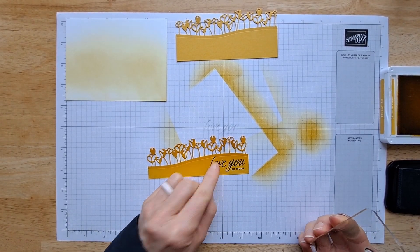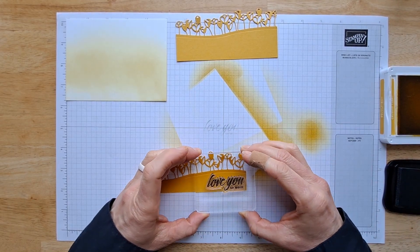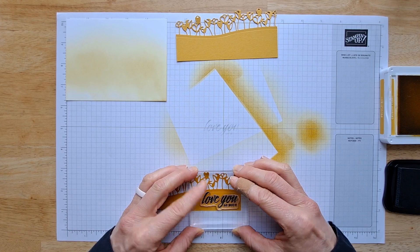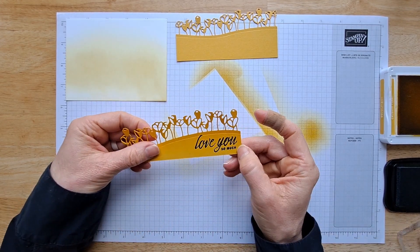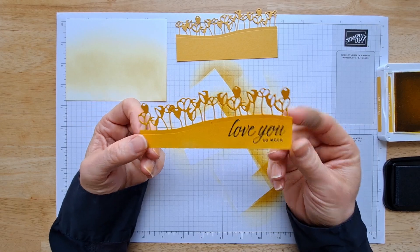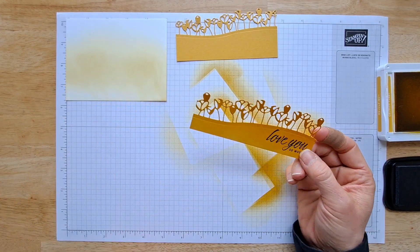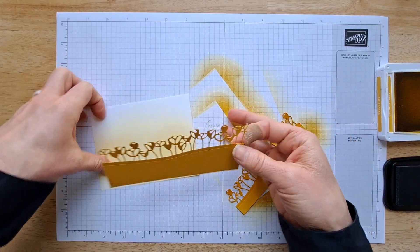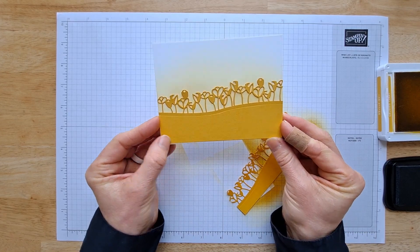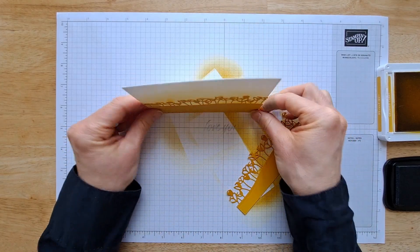I didn't like how that stamping went, so I'm going to try again. If I had a Stamparatus, that allows you to stamp exactly over where you stamped before. Okay, I'm back — it's all better. I try not to be a perfectionist with crafting, but it's just in me, so I had to redo that. Now we're going to glue these onto our paper. These should be the exact width of your paper, and if they're overlapping a little after you glue, just trim it — not a problem at all.